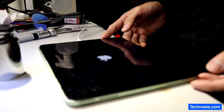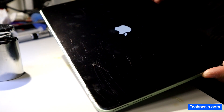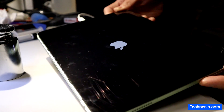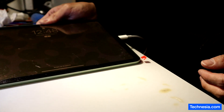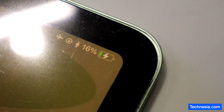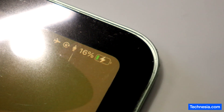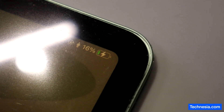We can see the Apple logo — the iPad is turning on! The iPad is charging and it's at 16% now. Let's give it another five to ten minutes and see if the battery percentage is going to be increasing.